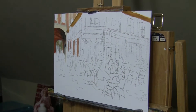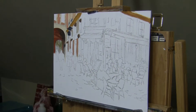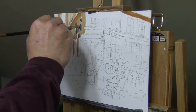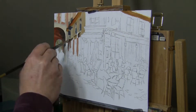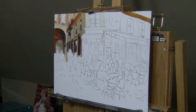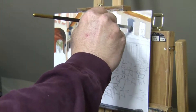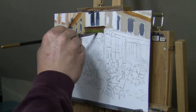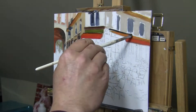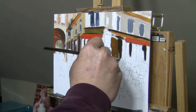I also added raw umber to the palette — it's a nice rich brown. The reason I did that is because when you want to change the value of one of your colors to a darker value, you're going to want to use brown to do that. For example, if you have red and you want a darker red, your tendency would be to use black or Payne's gray to make it darker. And it will make it darker, but black and Payne's gray are in the blue family, so you're going to end up with a purple and not a red. So if you want to keep the red but make it darker, you add brown — that will darken the value and keep it the same color. That's why I added the raw umber to my palette.